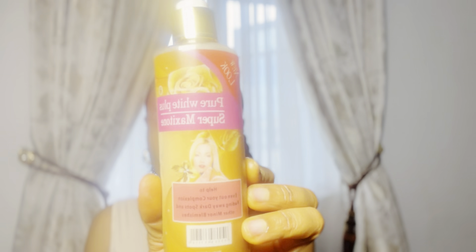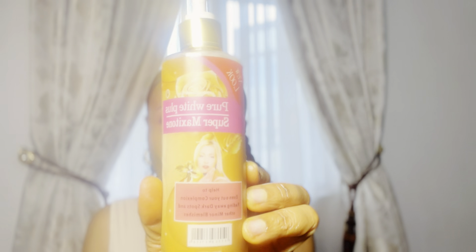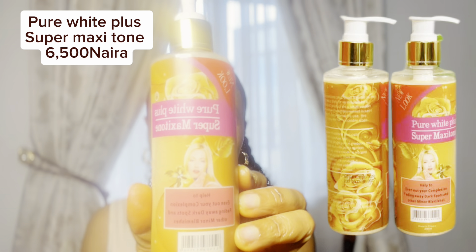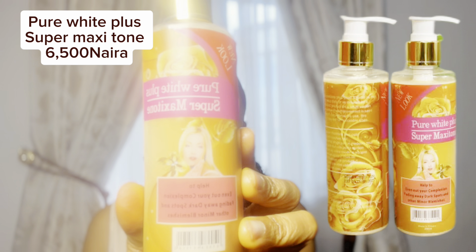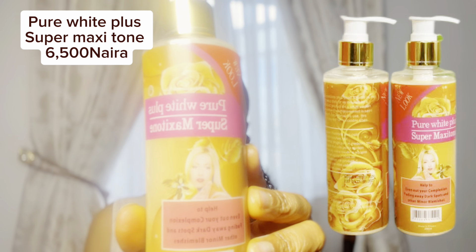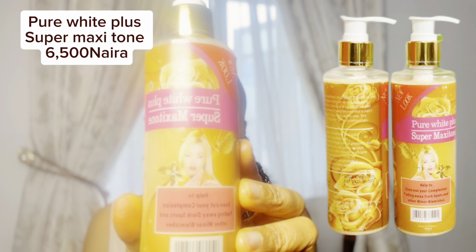Alright, let's get down to today's business. Today I'll be reviewing this lotion for you. This particular one is called Pure White Plus Super Maxitone. I'm also going to leave the picture and the name on the screen so that you can get it correctly — Pure White Plus Super Maxitone.